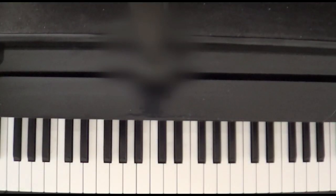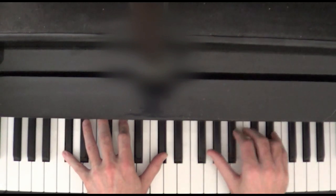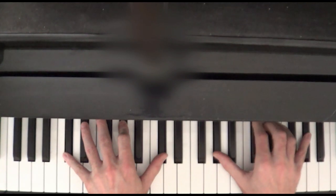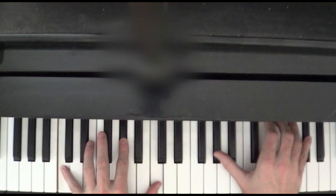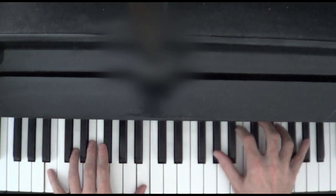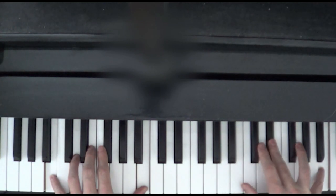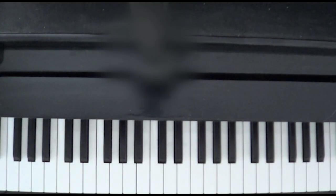Let's play everything we learned today again. This time I'm going to add the pedal. I'm also going to make sure it's nice and soft and we'll add some subtle pauses just like we did in the first lesson. Now let's go through the whole piece so far, beginning with what we learned in lesson one and finishing with what we learned here.